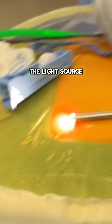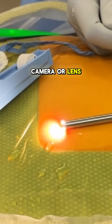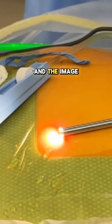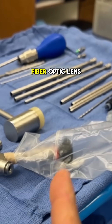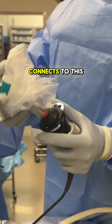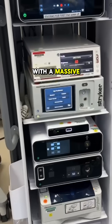And then there's the light source right here that goes down the fiber optic camera or lens — you can barely see that; that's probably the smallest part of the whole thing. The image comes through the fiber optic lens to that eyepiece right there, and then we attach to that eyepiece a camera that connects to an endoscopic tower with a massive 4K monitor.